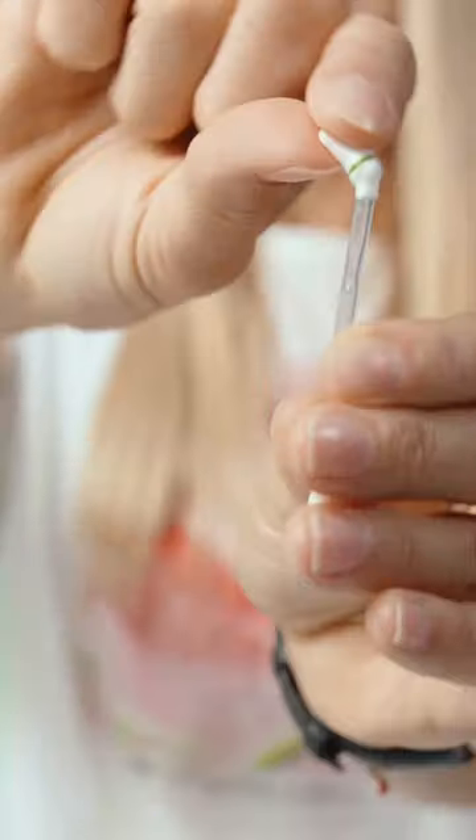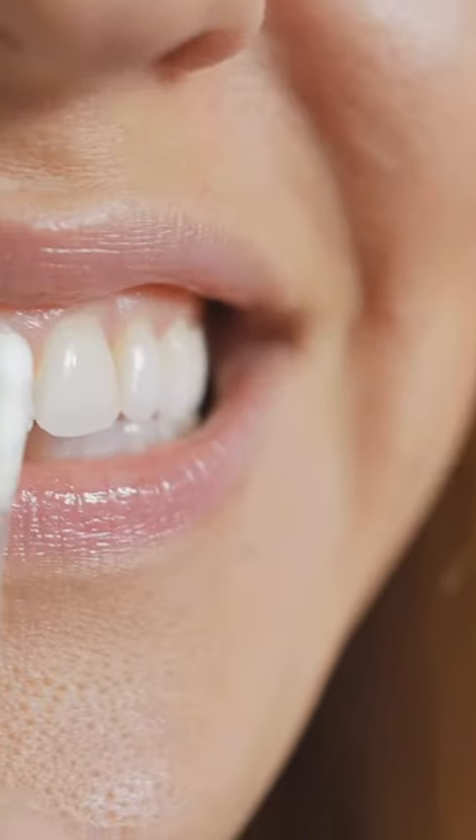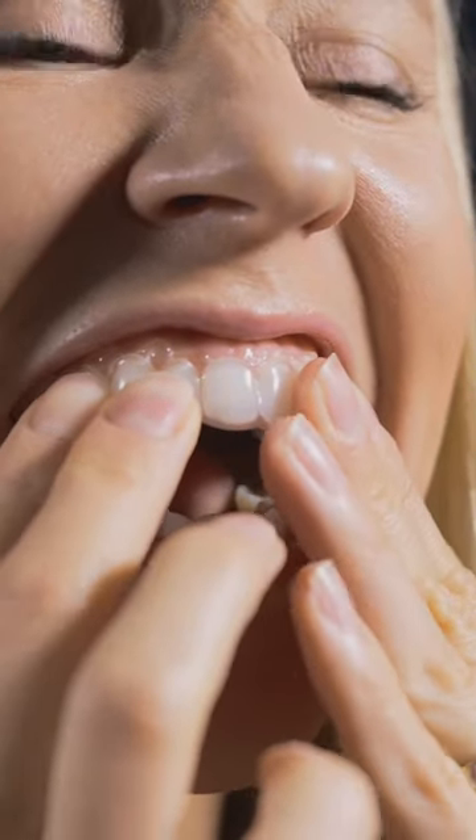If you feel any sensitivity, you pick up one of these swabs, break the end, and rub it on the tooth on the section closest to your gum. Pop your trays in, gently press down until they are in place, and wipe off any excess gel.